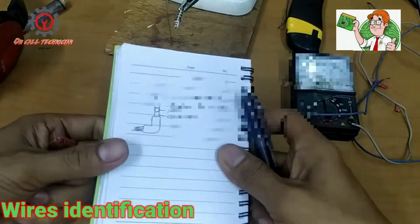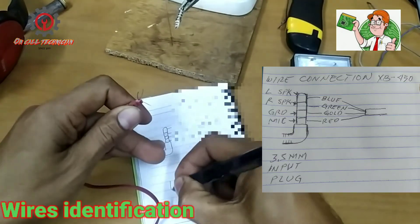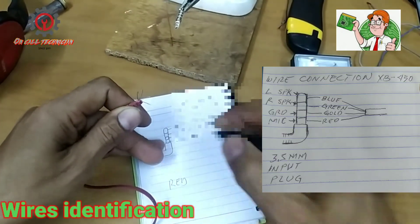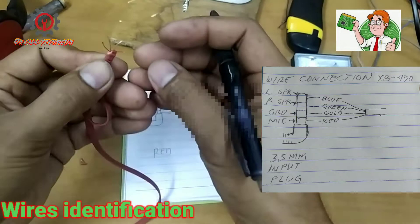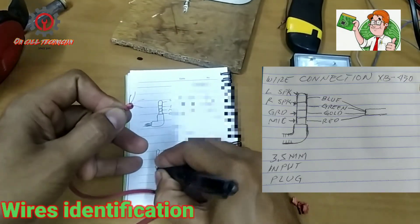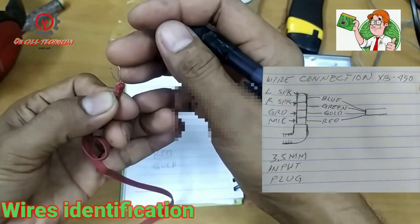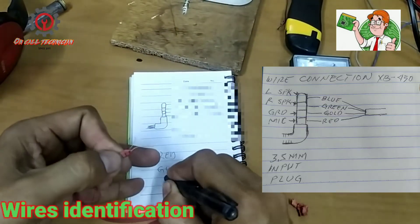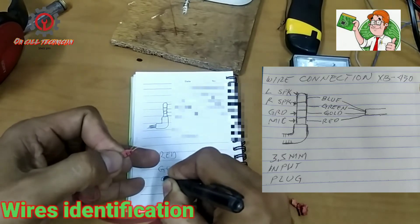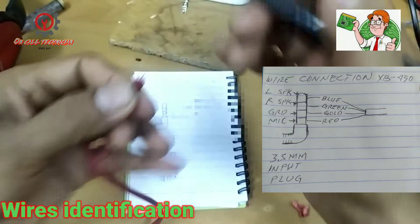So here I have a red color, a green color, and a gold one. And I also have a green, a green, and a blue.